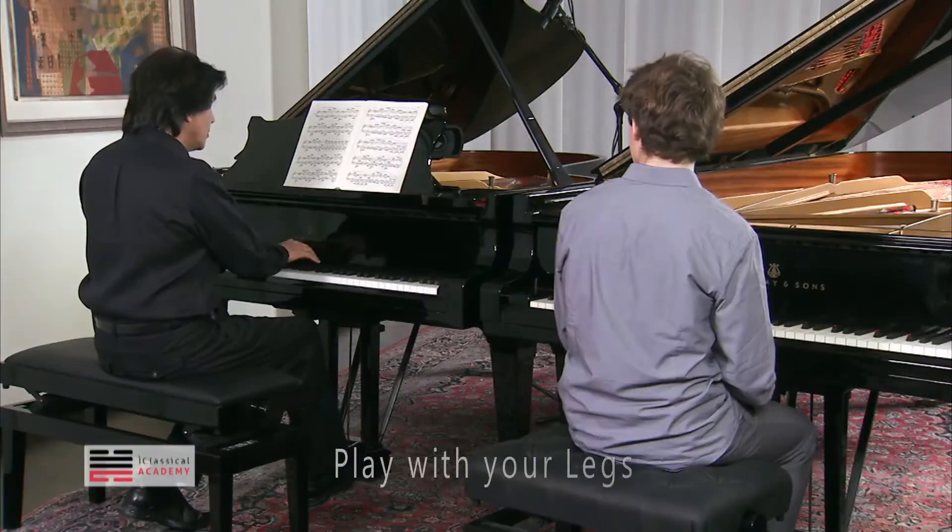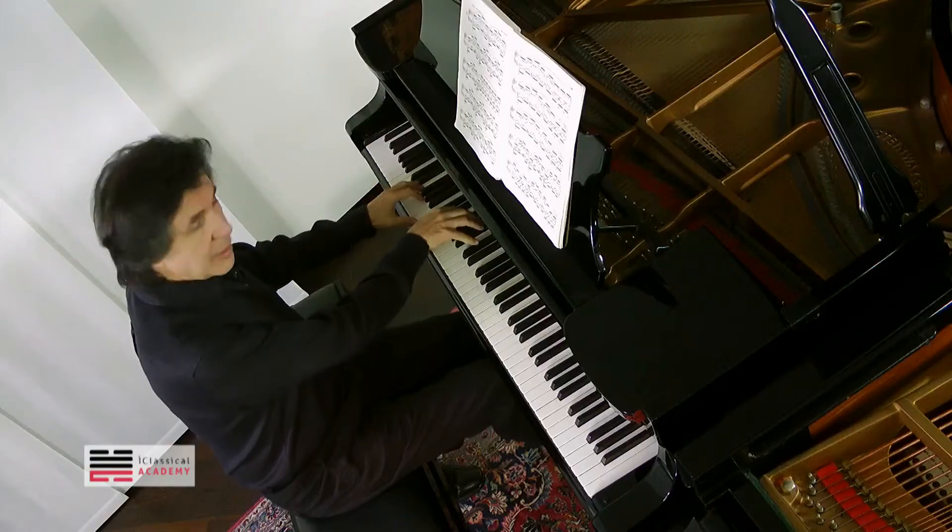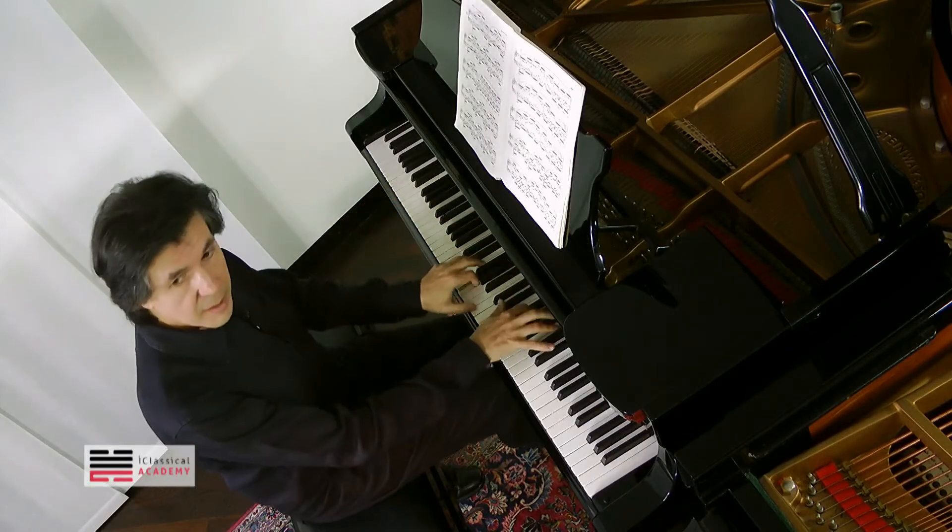Absolutely right. So to play — it's very easy, right? To play that, it becomes difficult. But how can you make it easier?